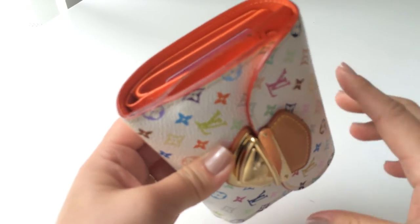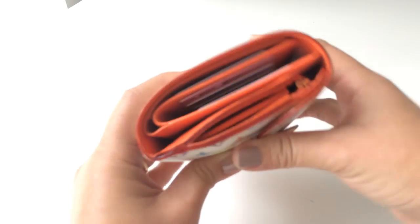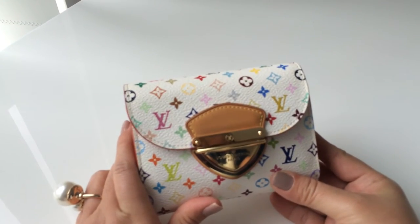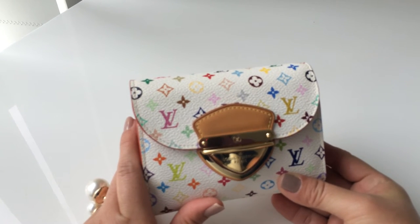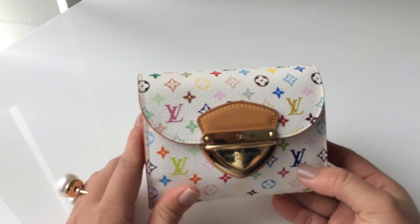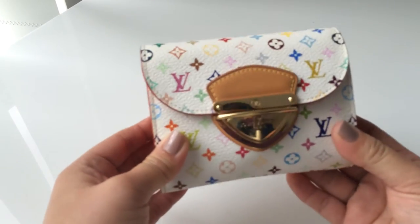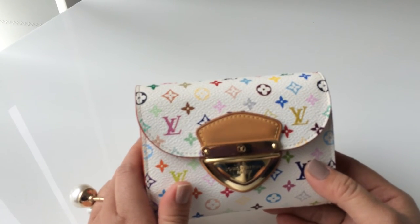One downside for this wallet is the thickness — as you can see it's very bulky. It's not as compact as you might think. So if you have a small handbag like a mini backpack or a Chanel double flap small bag, this wallet will take up all the space because of its width. If you're getting this for a small bag, it's actually not that convenient.